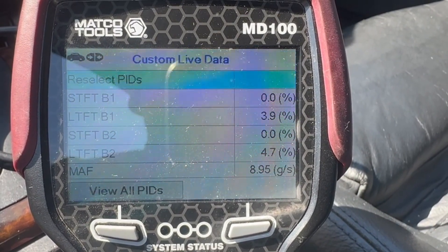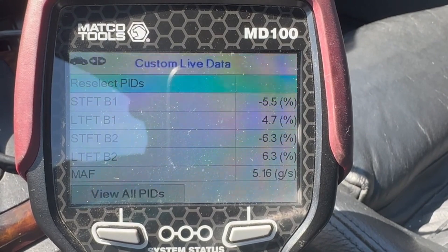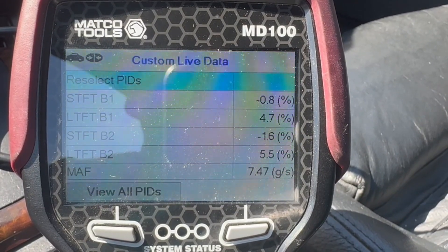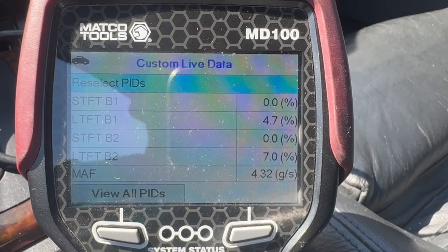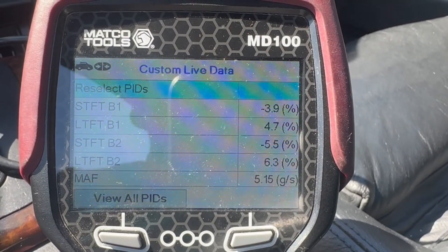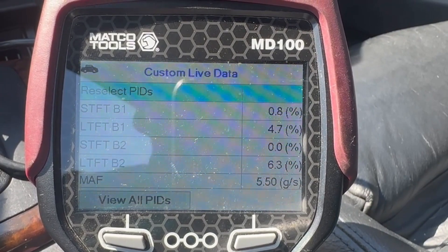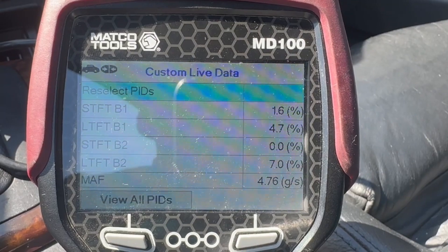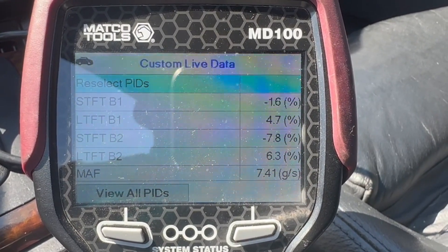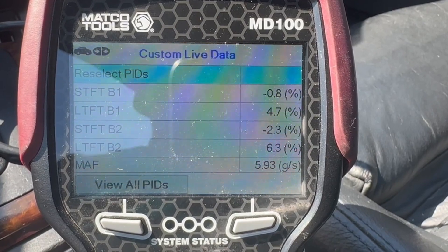I'm going to have the customer drive this for a while and see if the MIL returns. If it does, I'll dig more into it and focus on the crankcase ventilation since that was a bit out of spec. But it looks to me like that air cleaner was causing it. This just goes to show that something that simple can cause the MIL to come on. Most shops would probably replace the MAF sensor and throw in an air cleaner, or do the crankcase ventilation first, still find it running lean, then throw in a MAF and an air filter. It's good to have this kind of info — a simple $20 filter can fix the MIL for a lean condition.